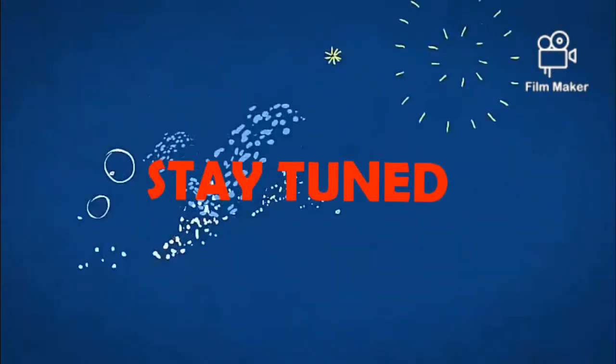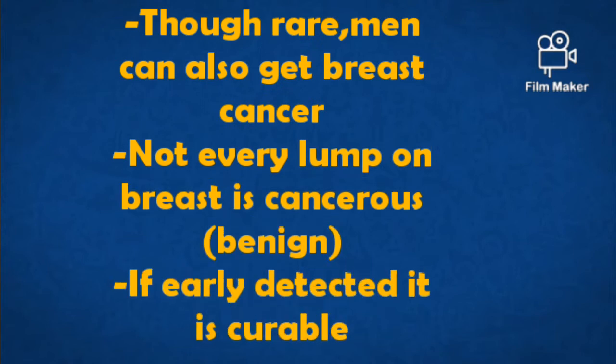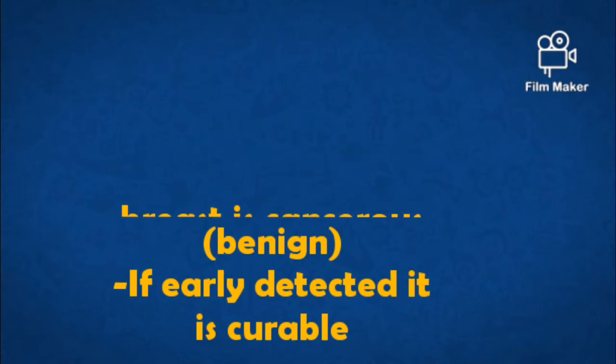I've highlighted some of the facts about breast cancer. One of them is that, though rare, men can also get breast cancer. Not every lump that you find on your breast is cancerous, and if it is early detected it is curable.